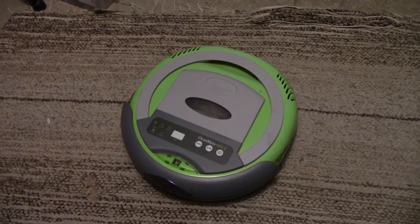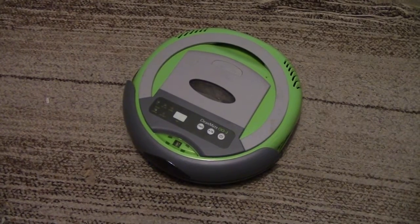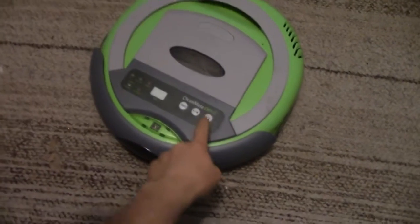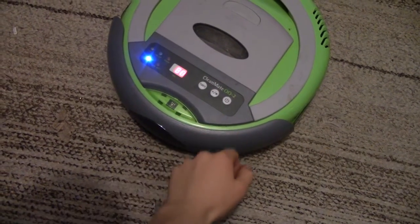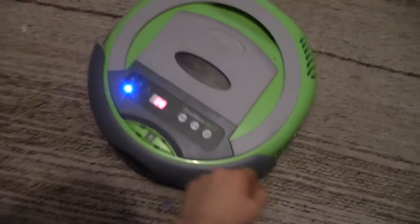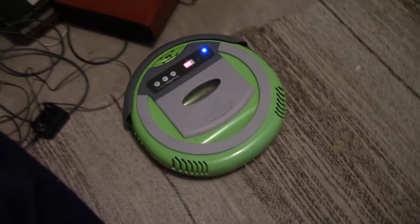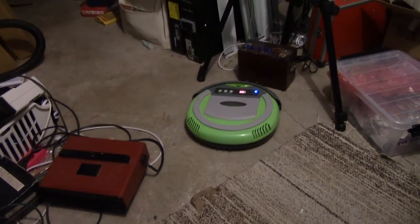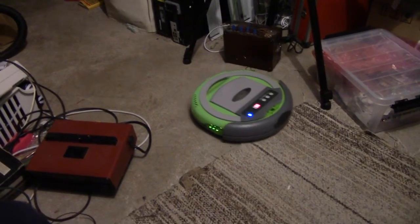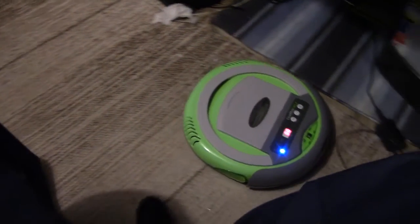This is a robot vacuum straight out of the trash. Haven't touched it, haven't had it apart. I want to make a bet whether or not it works. Well, that's going to wreak havoc, isn't it? No no no no no. Stop.